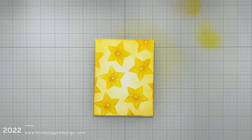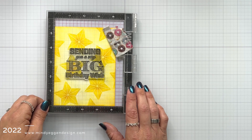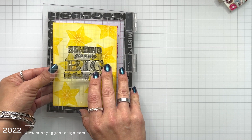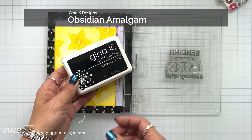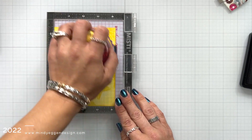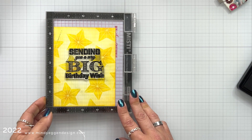I'm going to add my sentiment to the center of this card using the Big Birthday stamp set from Gina K Designs. I really fell in love with one of the designs and placed it in the center of my cardstock. I'm going to remove my magnet before I pick up that stamp because the cardstock tends to stick to the stamp and the magnet can indent or bend my corner. After picking it up with the Misti, I'm inking it up with Obsidian ink and pressing over it really well. There's a lot of dark lined areas in this stamp, so I'm going to ink it twice to make sure everything is completely filled in.